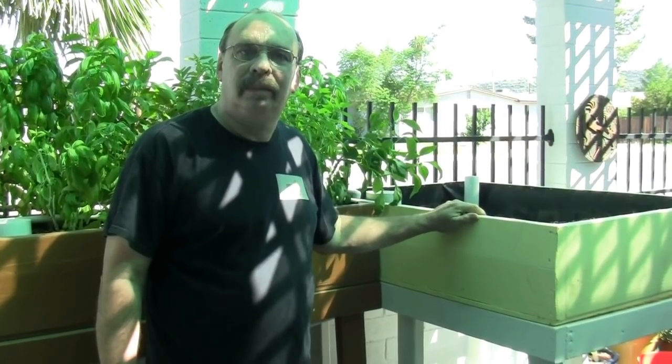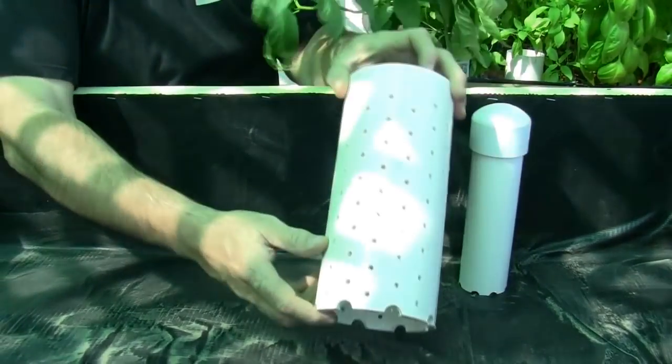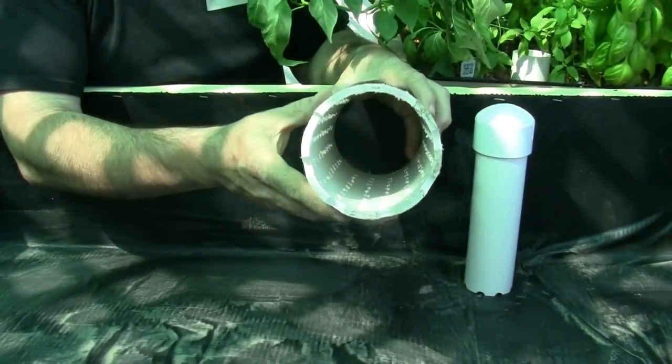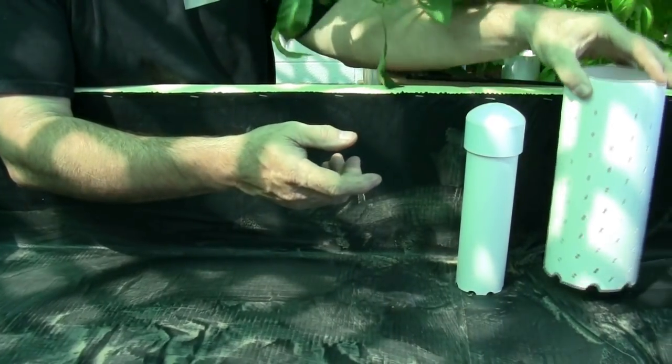This is our new grow bed, and I'll show you exactly how we set up our bell siphon. The components consist of a shroud, which is a PVC pipe with a bunch of holes drilled into it. This keeps the roots and debris out of the plumbing.